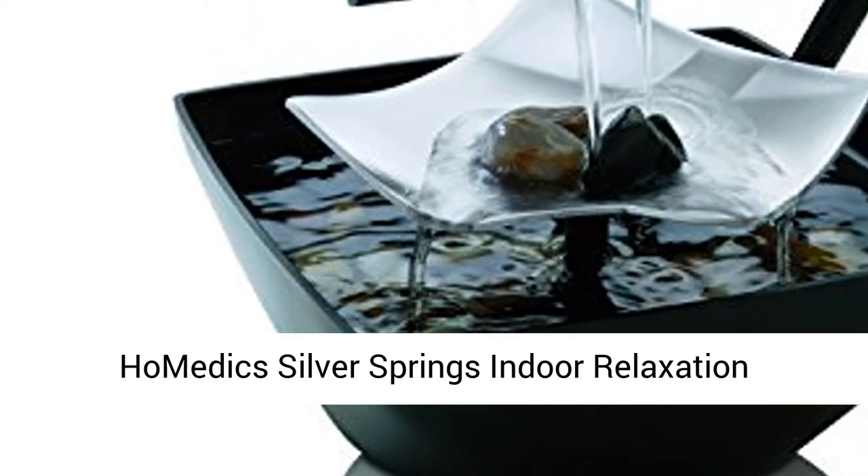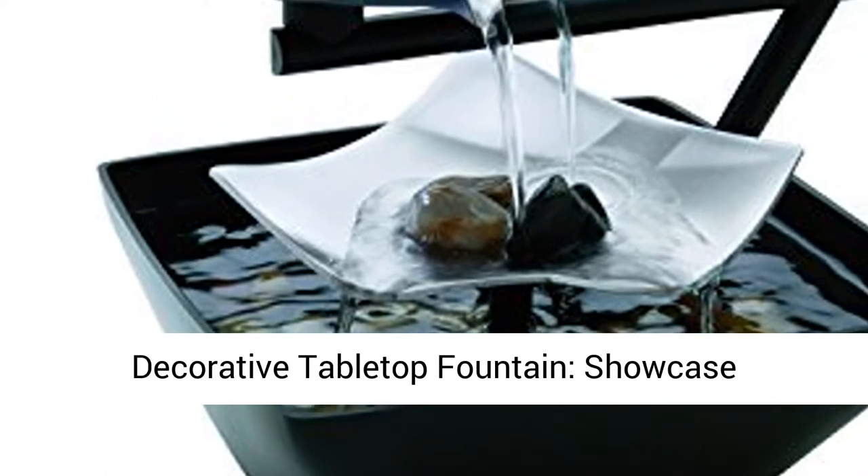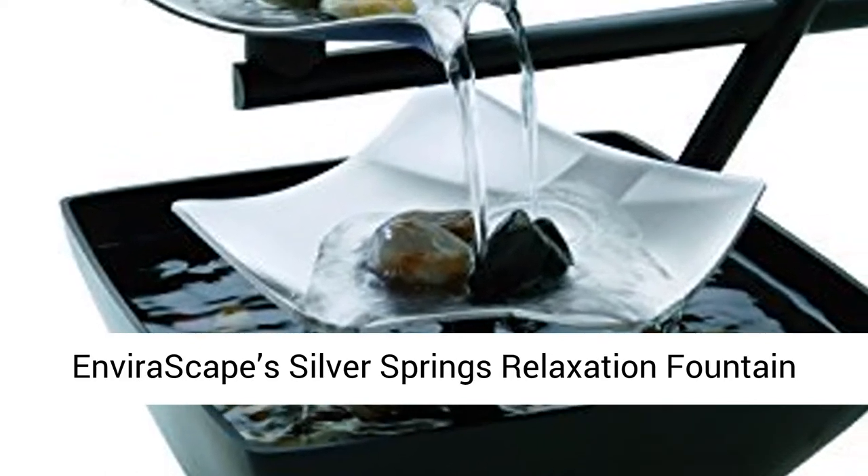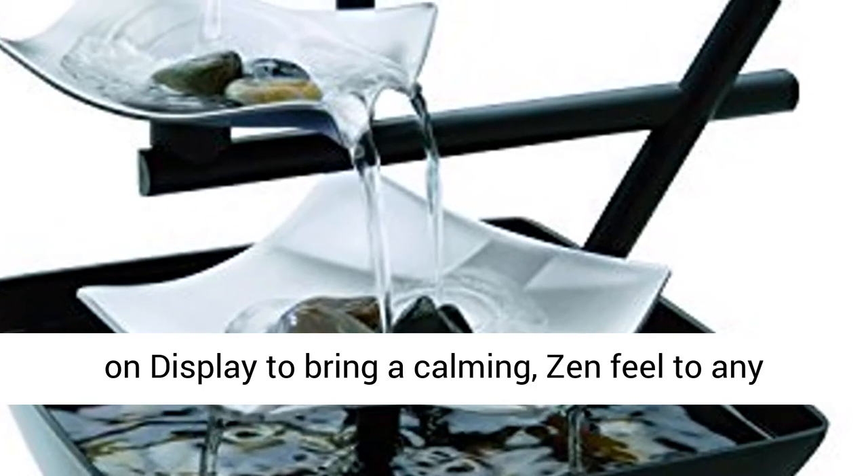Home Deck Silver Springs Indoor Relaxation Fountain, Illuminated Waterfall, Automatic Pump, Decorative Tabletop Fountain. Showcase Inveriscape Silver Springs Relaxation Fountain on display to bring a calming, zen feel to any room.